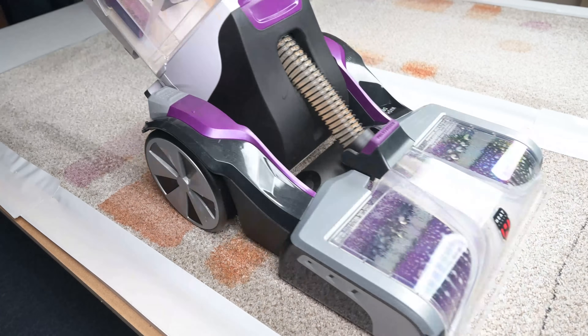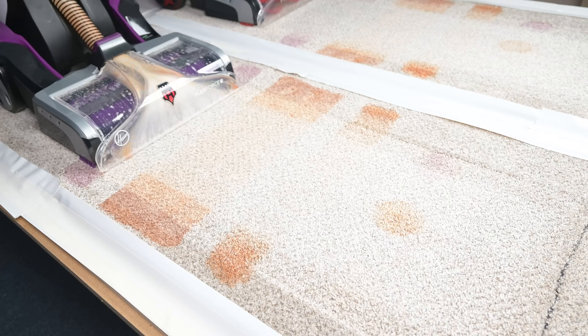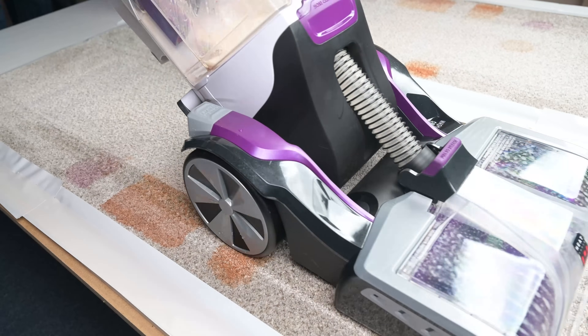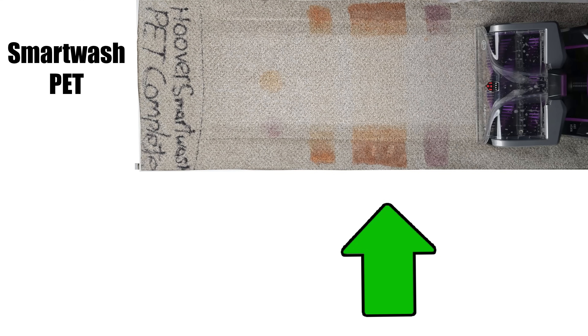What I found is that I really liked the SmartWash Pet's performance. In the test, it did remarkably well after four back-and-forth five-second passes on the painted-on lighter stains, where it all but cleared the entire area, and the remainder probably could have been cleared with a few additional passes.